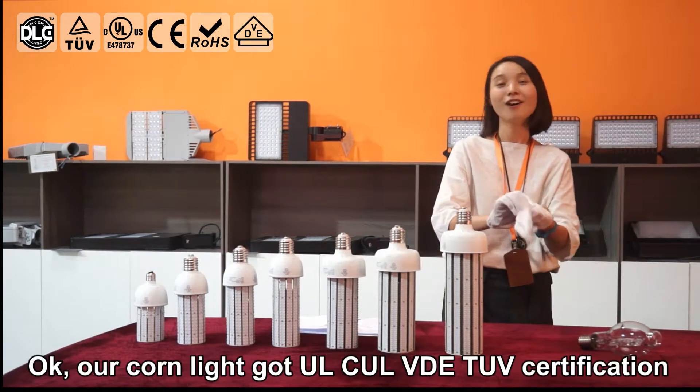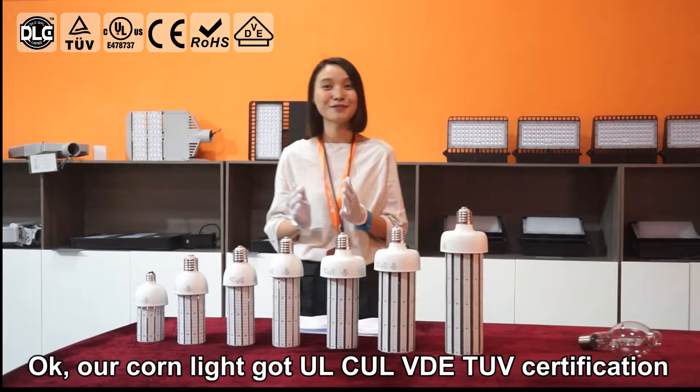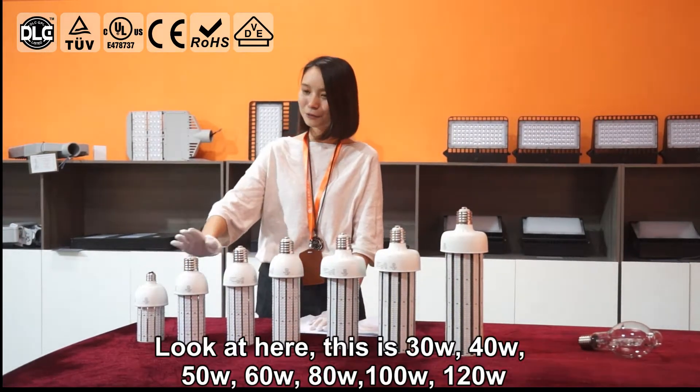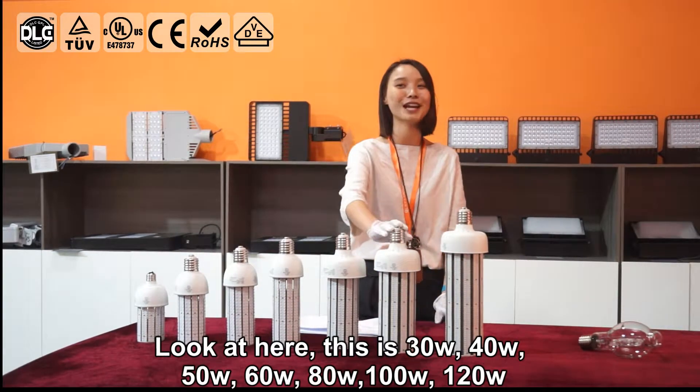Our COB light is UL, CUL, VDE, and TUV certified. And look here — we have 30, 40, 50, 60, 80, 100, and 120 watt options.